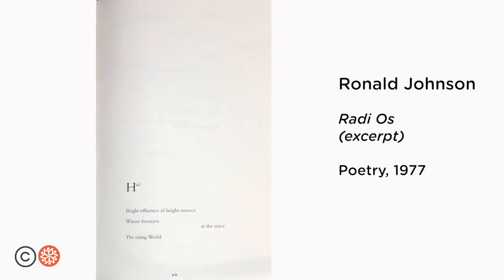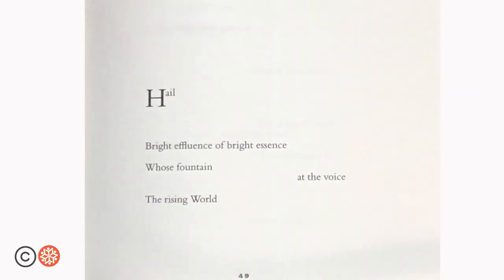Here are more examples. Ronald Johnson went through the first four sections of John Milton's epic poem Paradise Lost, erasing all mentions of God and Satan, leaving behind a poem with a completely different set of emphases.